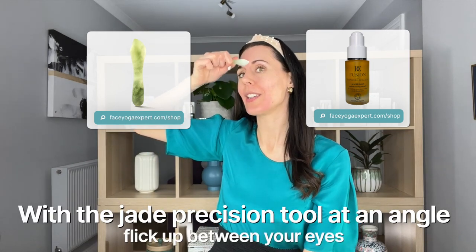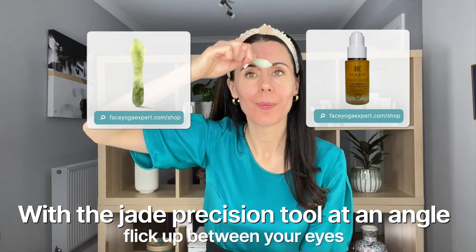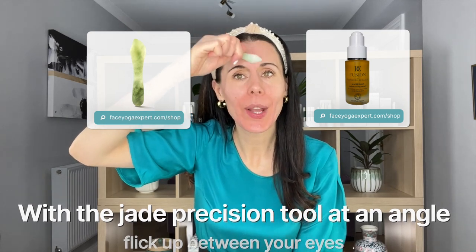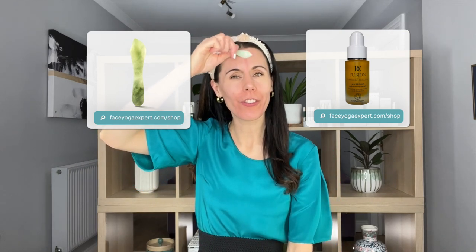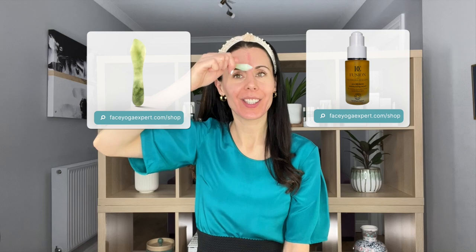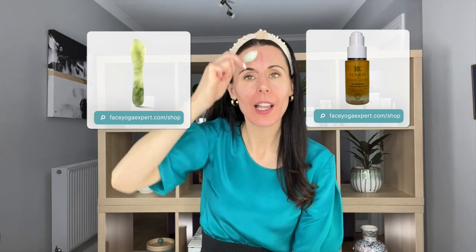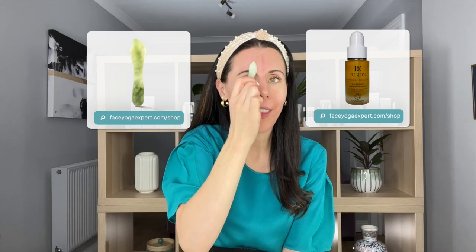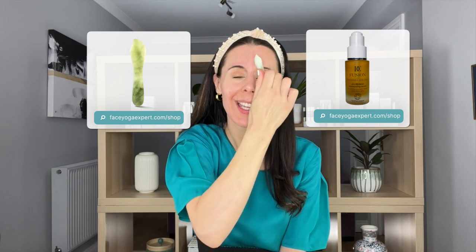Now we're going to work the area between the eyebrows — frown lines. So we've done smile lines, we've worked eye bags, and now we're going to do this area. You're going to use the tool at this angle — I'll turn slightly so you can see it — and you're just going to work upwards, using this rounded edge. Very quickly this is going to go quite pink in this area, which is very normal. As long as you don't feel any pain and you don't break the skin, just go quite gently. I do have quite a lot of moles around that area so I have to be careful, and sometimes I just come slightly out to the side. I like to go just above the eyebrows too — I tend to get smaller lines along there — so by moving outwards like this it works beautifully.